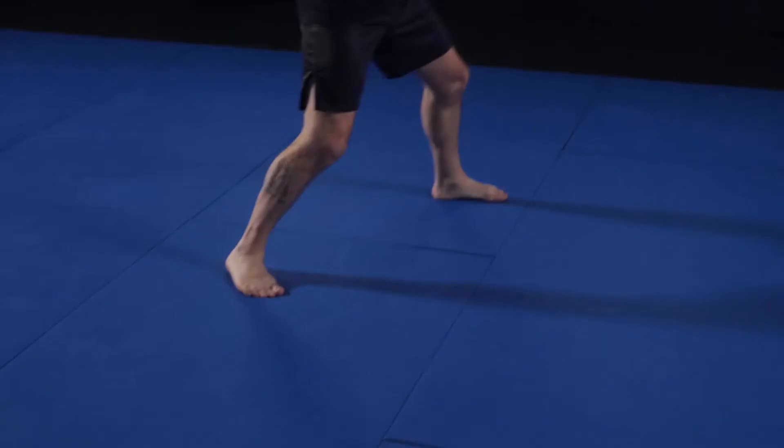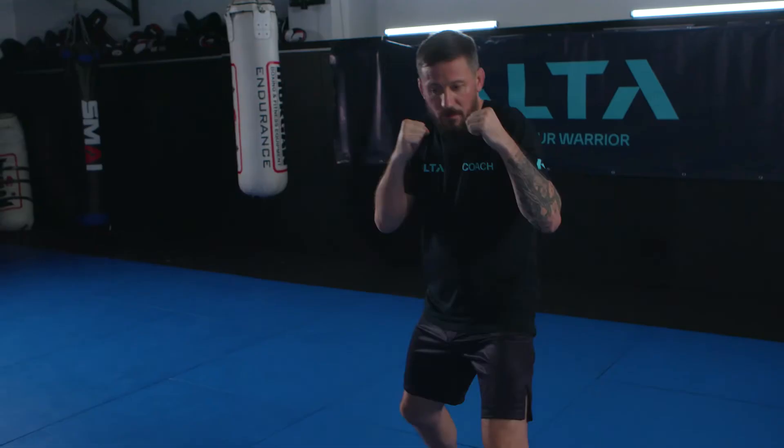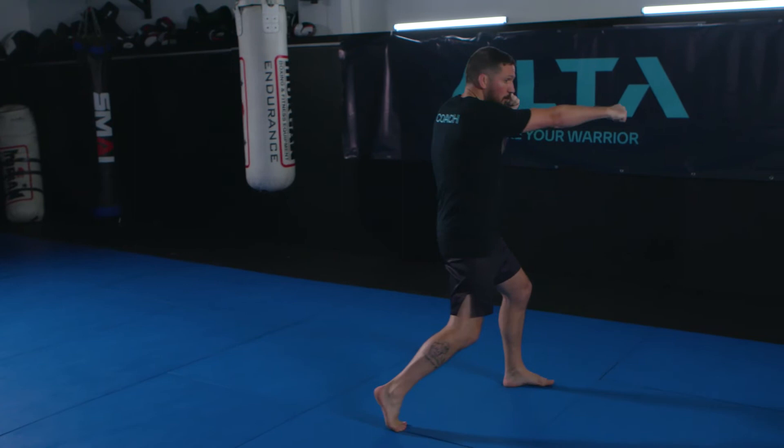Next is the skip. The skip is where the back leg moves first — watch my feet. The advantage of skipping is we close more distance, and we might disguise the back leg step with a jab — boom. Look again — boom. So we have step drag and we have the skip.